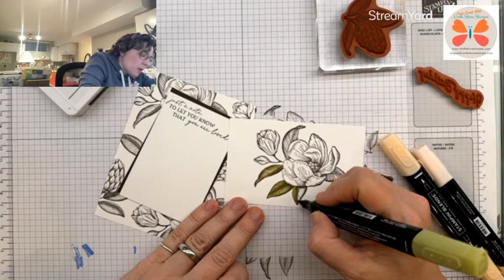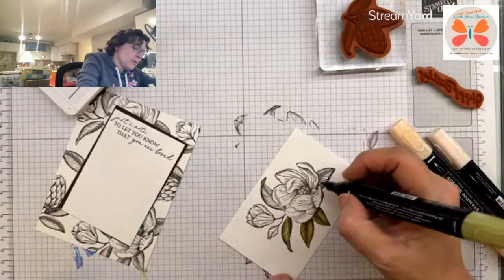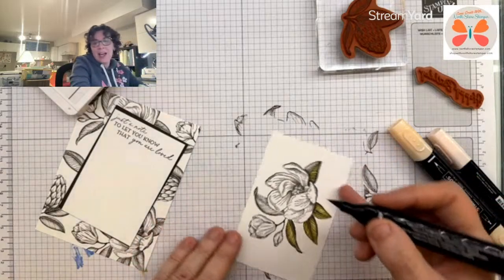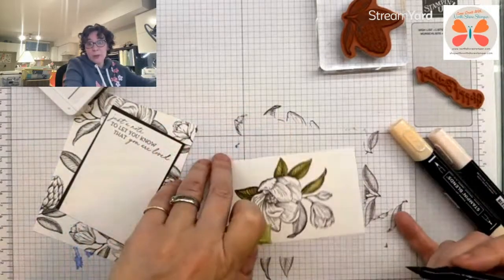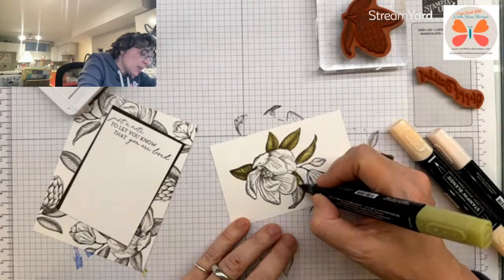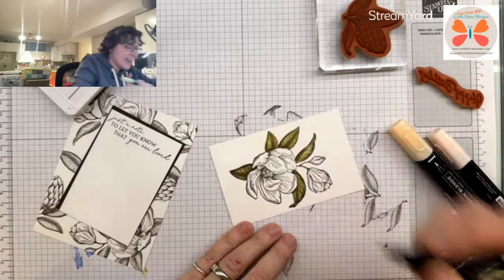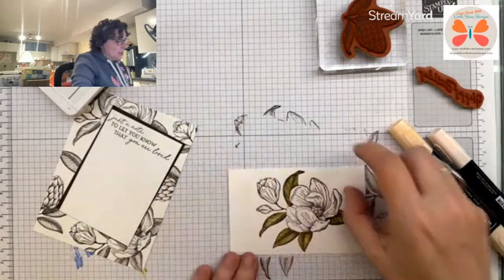So as I've said, I've stamped mine in early espresso and we're just adding the color. Jen's trying to talk herself out of it. I have to admit, I did jump on this one. Magnolias to me — I'm not a big flower person. Hi Heather. How are you? I am not a big flower person, but a Magnolia, they are spectacular. And they're easy to color. They're big. They're not like little bitties. I agree, it's beautiful, but it's just not for me. You can't make me.